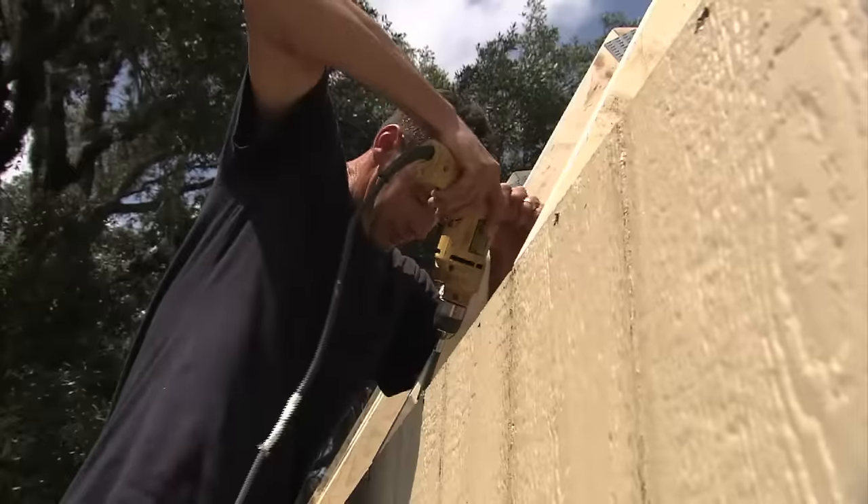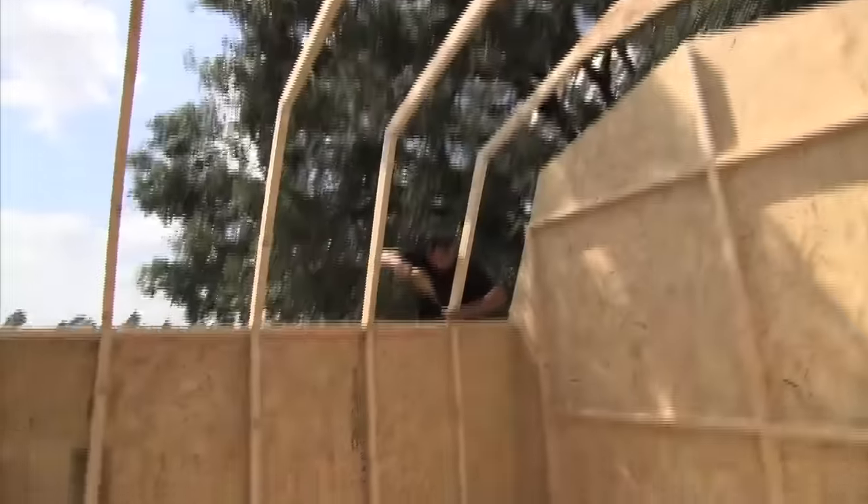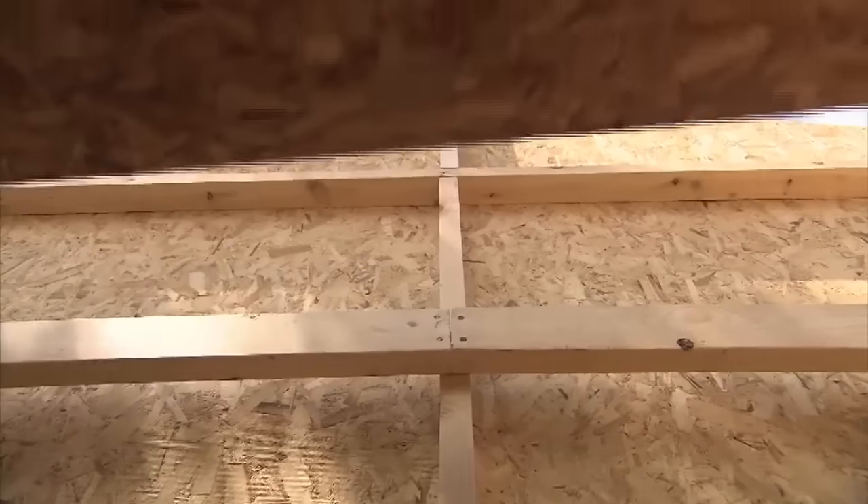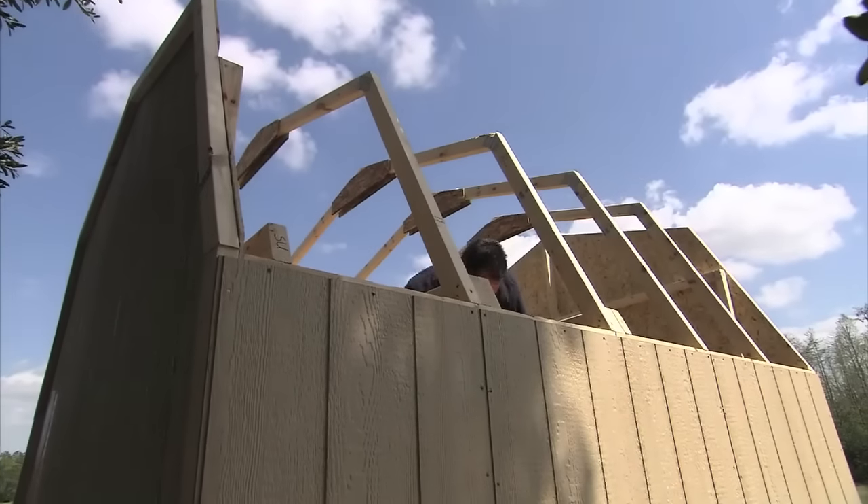Make sure you assemble the rafter halves the same for an even, smooth roof. Build and install the loft supports and the loft panel. Our Rainier is really taking shape — let's go ahead and put on the roof panels.